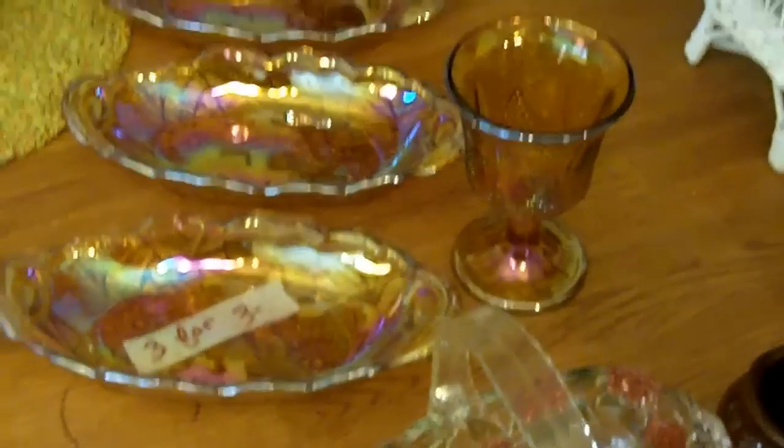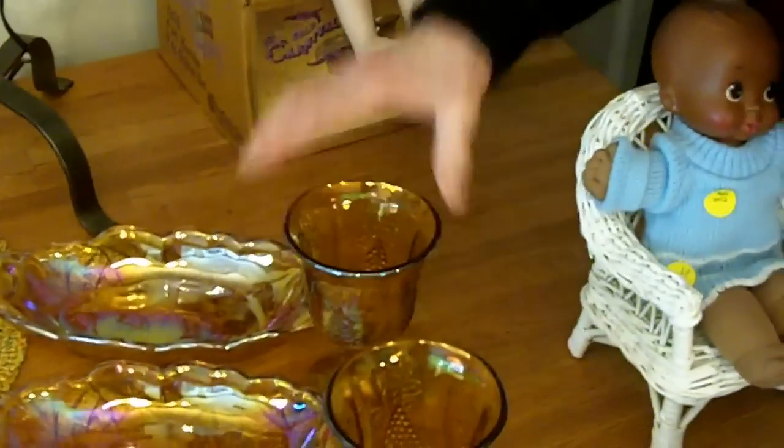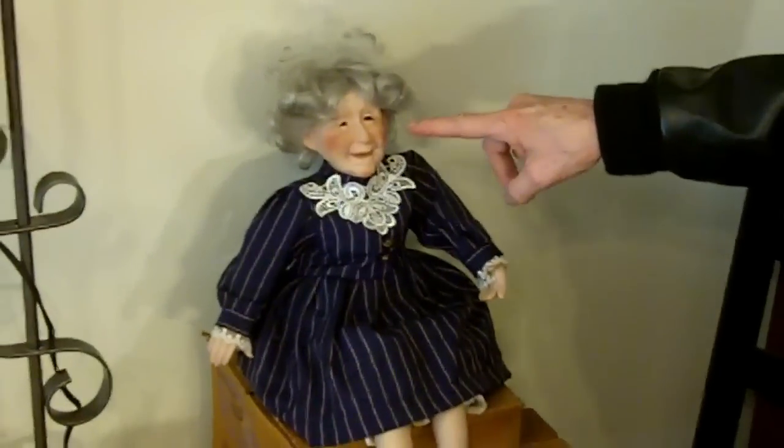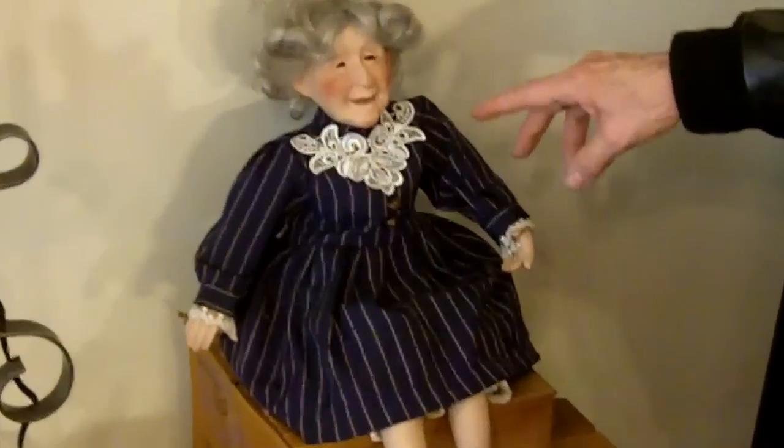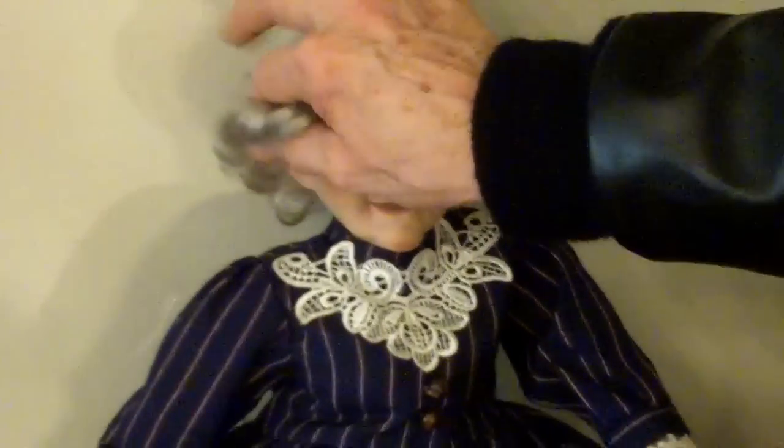I've got seven of these glasses and they're actually in their original box — I have two boxes. These are from the 70s, so I don't believe they have lead in them, so I think you can actually use these, and I think they're cute. A Goodwill find: this old lady porcelain doll — I think I paid two bucks for her. I couldn't pass her by. I've got to find some neat old lady shoes for her, because I think someone would pay decent money for her.